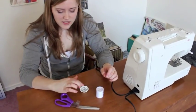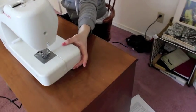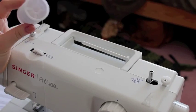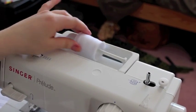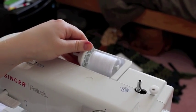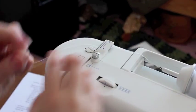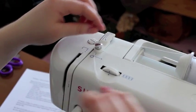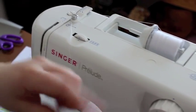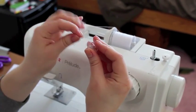The spool pin and bobbin are actually attached to the machine — right here. You're going to take your spool of thread and place it on the spool holder, then place the large spool pin on the end to secure it. Then take your thread and wind it around following the guide, going around the bobbin winder counterclockwise. Then thread from underneath through the top of the bobbin.